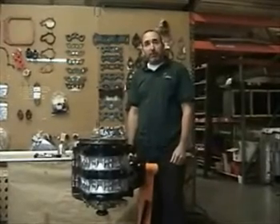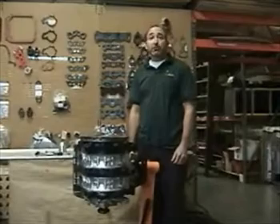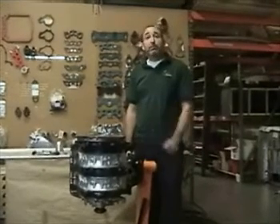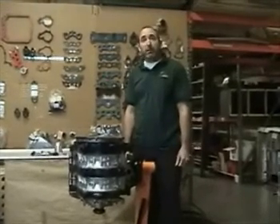Thanks for joining us. These weekly videos can be found on rotaryengineillustrated.com, and the pilot bearing and other specialty tools seen here can be found at pineappleracing.com.